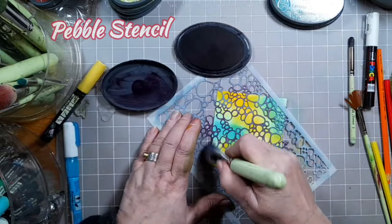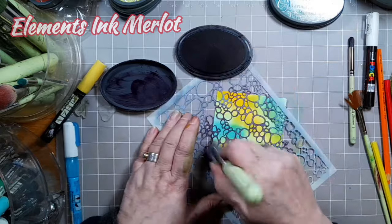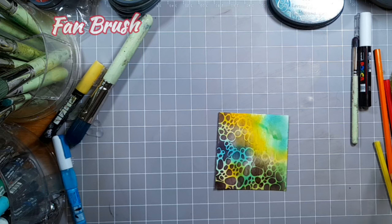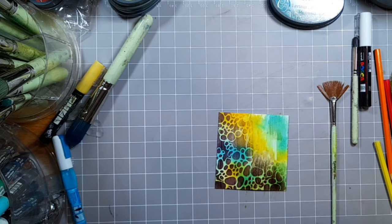Where I've placed them is only for guidance so don't panic too much. Take the Pebble Stencil and a size 9 stencil brush and some Elements Ink Merlot, and again we're going on the left hand side — the bottom left hand side of that piece.